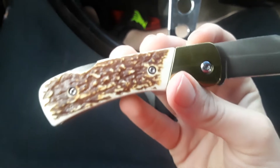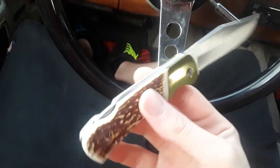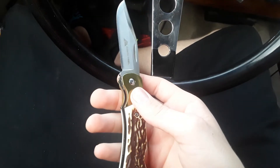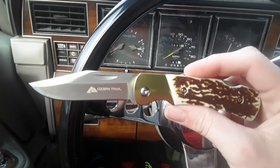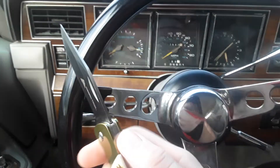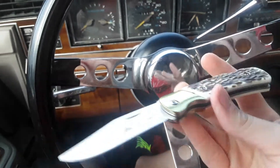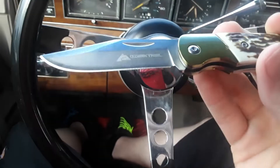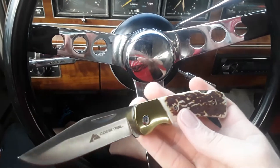I forgot what model number this is. I wouldn't suggest putting this knife through a huge amount of cutting. It might be alright for cutting fishing line and maybe opening a box, but this knife in general is just cheap. A lot of the reviews I've seen on this knife said it was pretty crappy — one guy said it was a piece of crap, another guy said it didn't close right, and another said he'd only use it to open boxes.